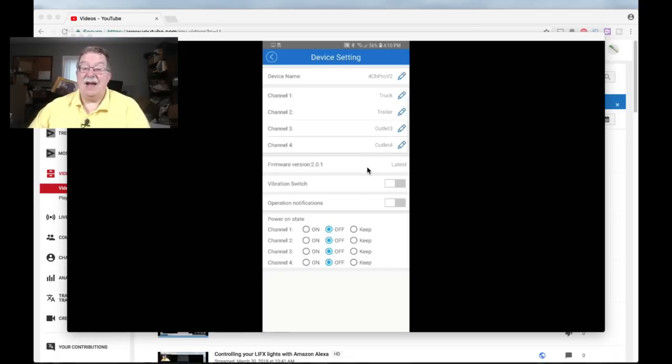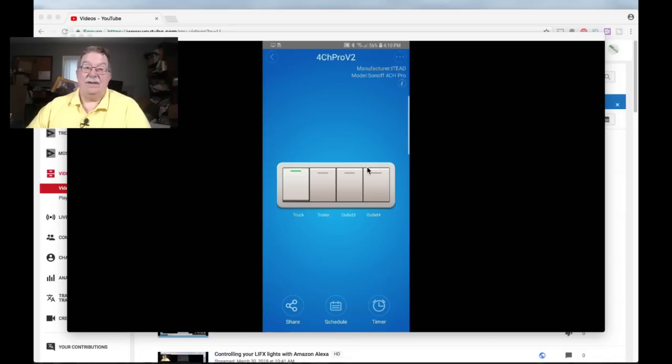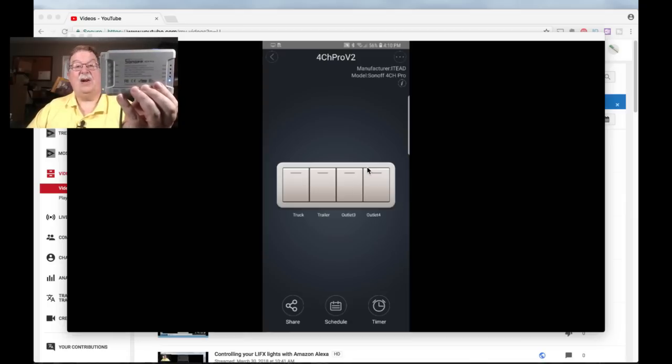We're already at the latest version of firmware — from the time this was made until it was shipped there has not been a newer version. There is a vibration switch; I generally keep that turned off because I find it more of an annoyance than anything else. Operations notification — we'll get into that a little bit later. Now when you get back to the main screen, tap 'truck' and you should be able to look over at your Sonoff and notice that relay is cycling. We'll tap on the trailer door — channel 2 — and that's it. It's really pretty straightforward.